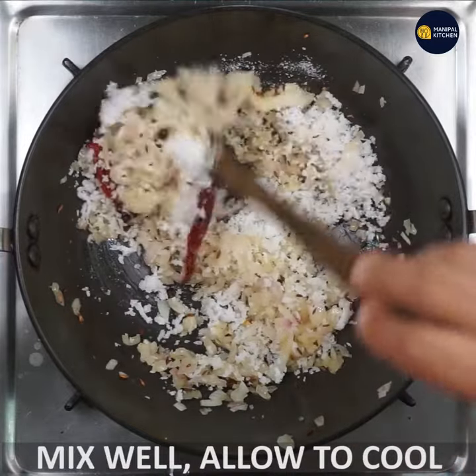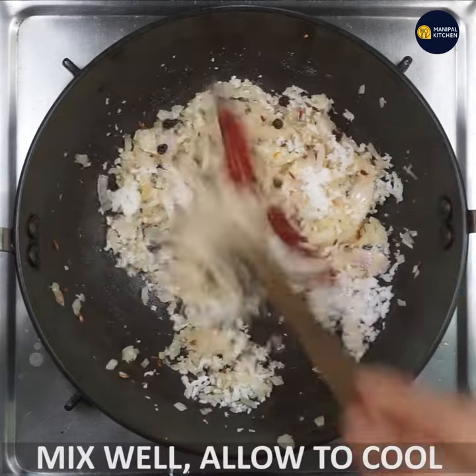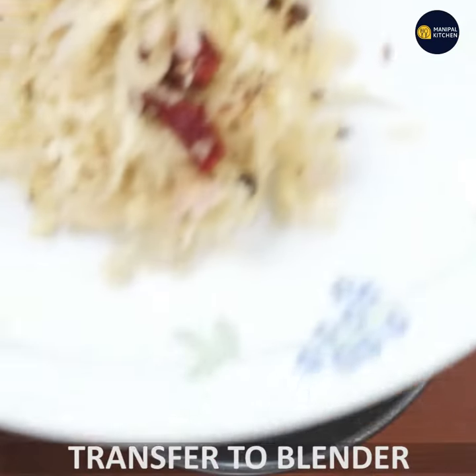Let's mix it in and transfer it to a blender.